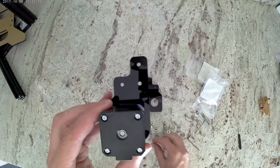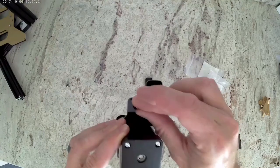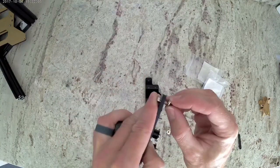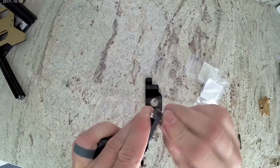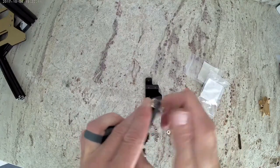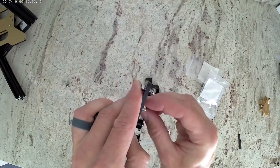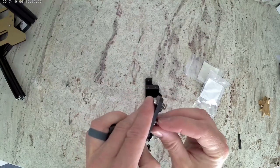Next we're going to turn the whole assembly over so we can see the backside of the motor and install the three M-4 bolts there. Then hold onto them, flip it over, and install the T-nuts. Only do a couple turns — just like in the first video, we just want to make sure that they don't fall off, and then they will be tightened later on when we install it onto the extrusion.